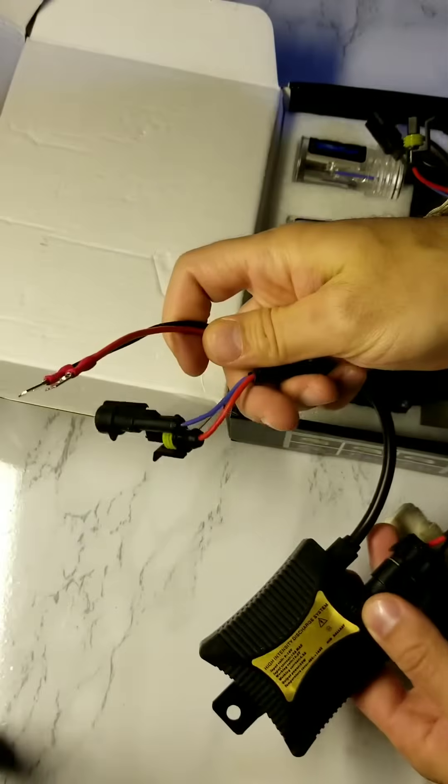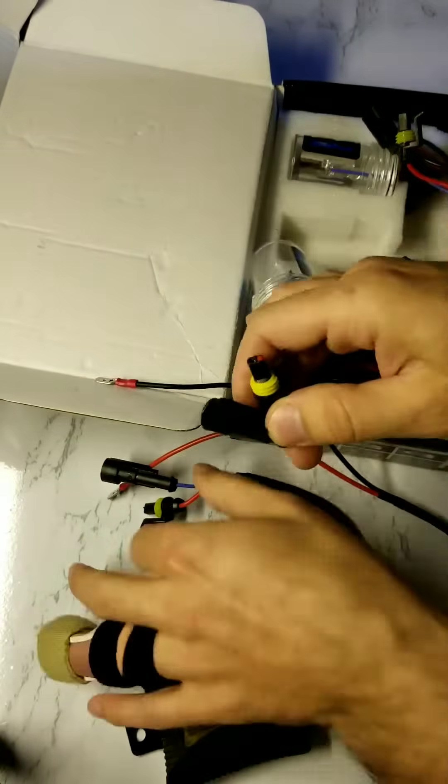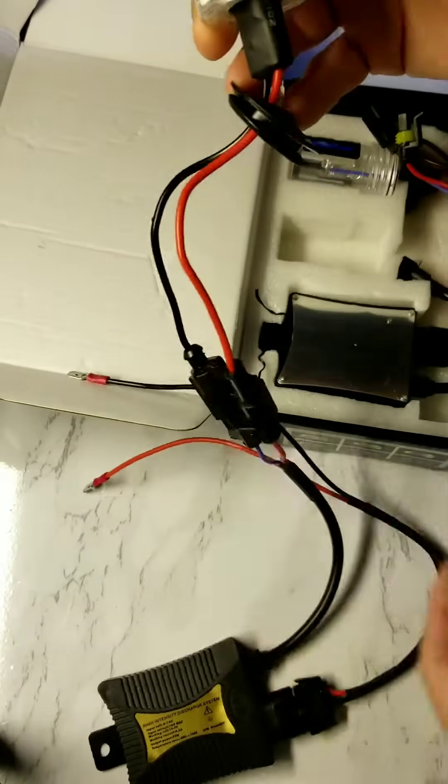Remove one of your ballasts from the box and remove one of your headlight bulbs and test fit it. Make sure everything fits snug.